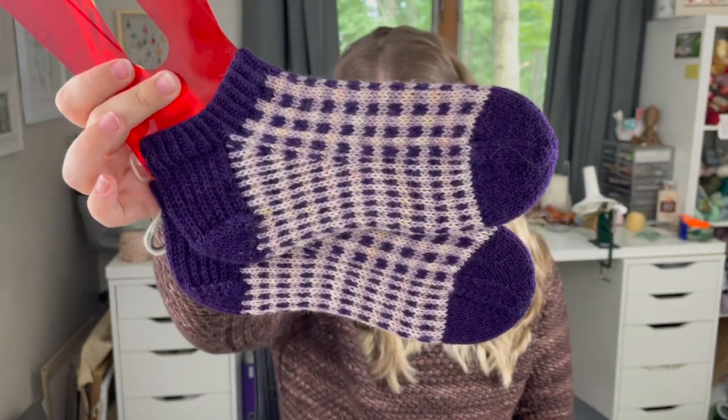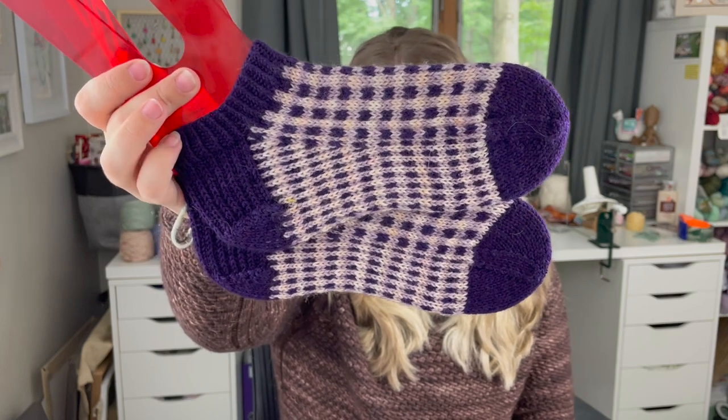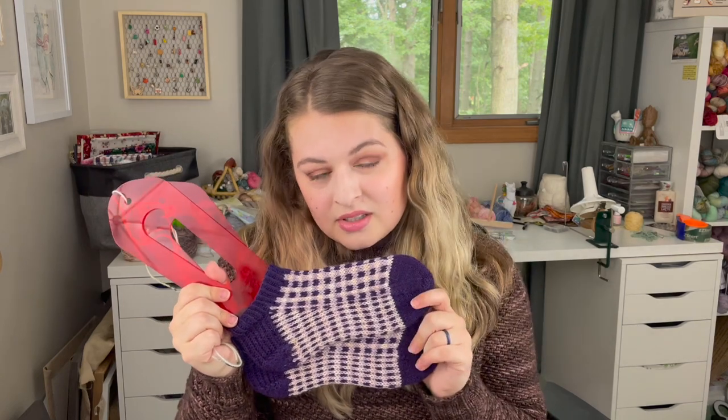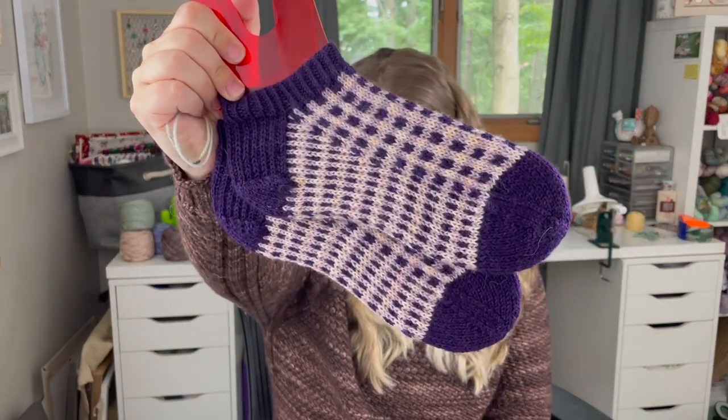I did the 56 stitches, did a one-by-one twisted rib — I think I did 10 rounds — and then moved straight into the heel flap, gusset, and patterning as the pattern suggested. This pattern has great charts and instructions. If you haven't knit a lot of colorwork before, it might take a little reading upfront, but after that it's really not hard to follow. I did the colorful toe as well, just like a typical wedge toe. These are so cute — I'm definitely contemplating knitting more pairs, maybe some for Christmas gifts. They knit up so fast.